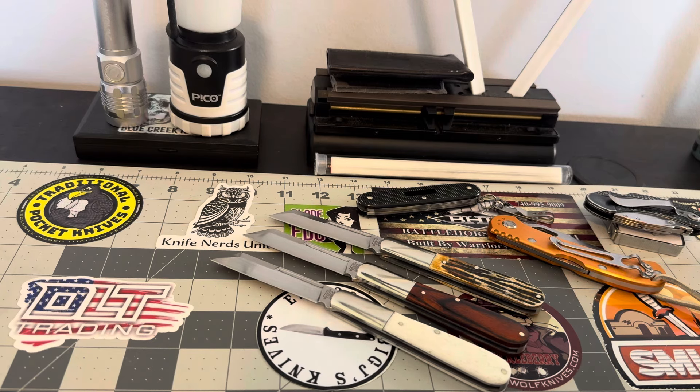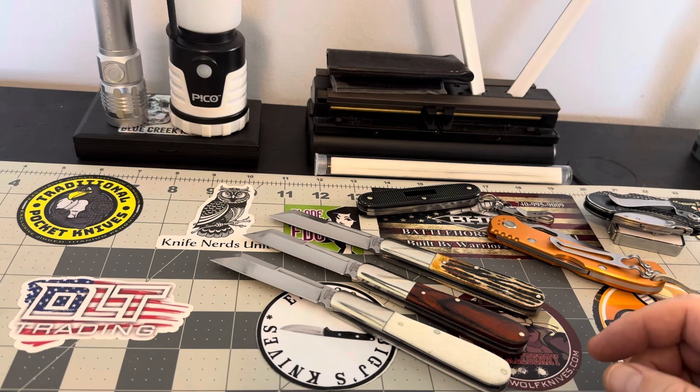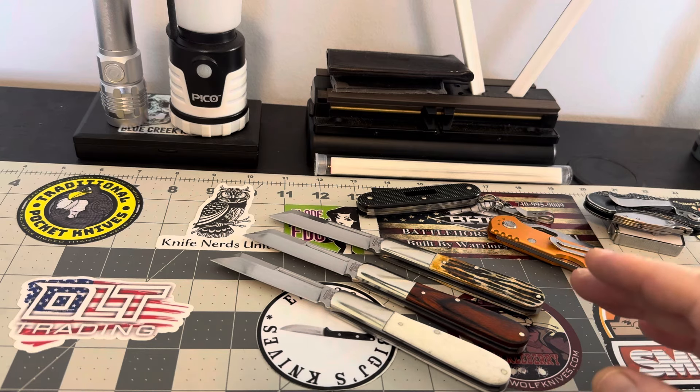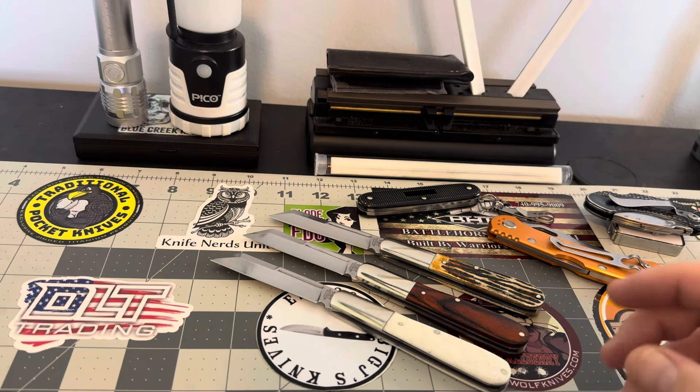I'm still on this Bear and Son Barlow kick. I really like them — really like them for what you get. I mean, these were $33. I found these for $33. I had one already — this middle one in rosewood — and I purchased these two at $33 a piece. I don't know how you could get a better price than that for a nice traditional knife. Everything made in the United States of America — the whole ball and wax, USA. That's what's really making me gravitate towards these pieces.